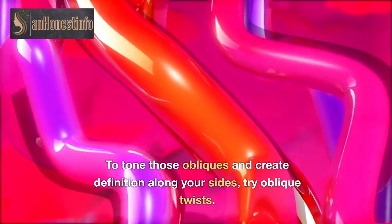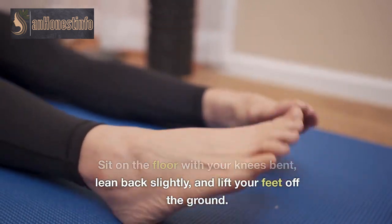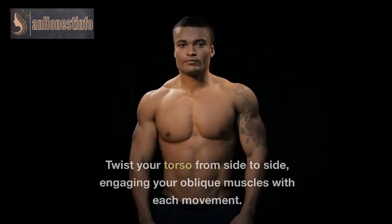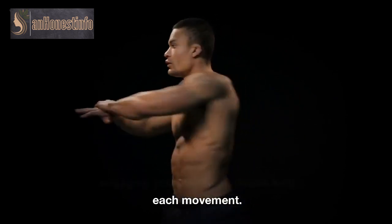To tone those obliques and create definition along your sides, try oblique twists. Sit on the floor with your knees bent, lean back slightly, and lift your feet off the ground. Twist your torso from side to side, engaging your oblique muscles with each movement.